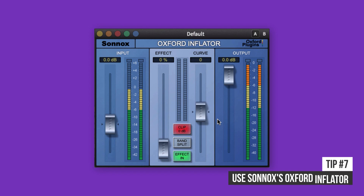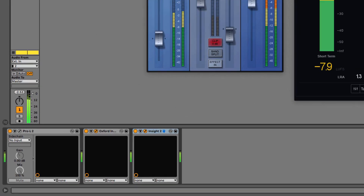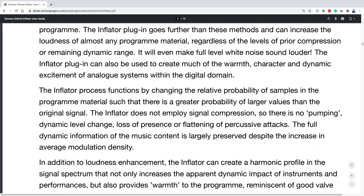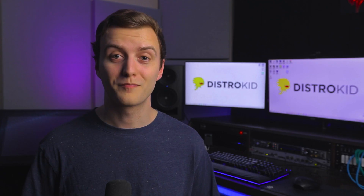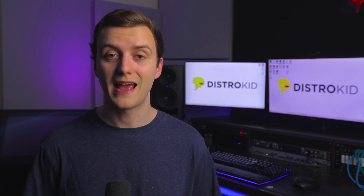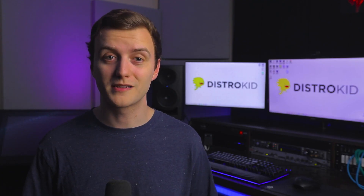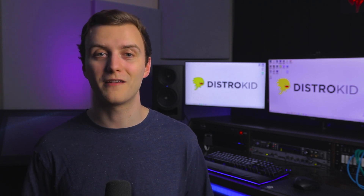The Oxford Inflator is my secret loudness maximization plugin. It doesn't apply compression, but it still increases perceived loudness. You can actually apply it after your final limiter because it lets you increase perceived loudness without increasing gain. The user manual says the inflator functions by changing the relative probability of samples in the program material such that there is a greater probability of larger values than the original signal — basically, it makes your mix louder without increasing peak level and without the pumping effects a compressor would apply. Slap it on your master bus after your limiter, make sure the effect control is turned up to 100% to avoid increasing peak level, and then tweak the curve control to taste. Just make sure to perform an A/B test to ensure it's not making your mix too bright.